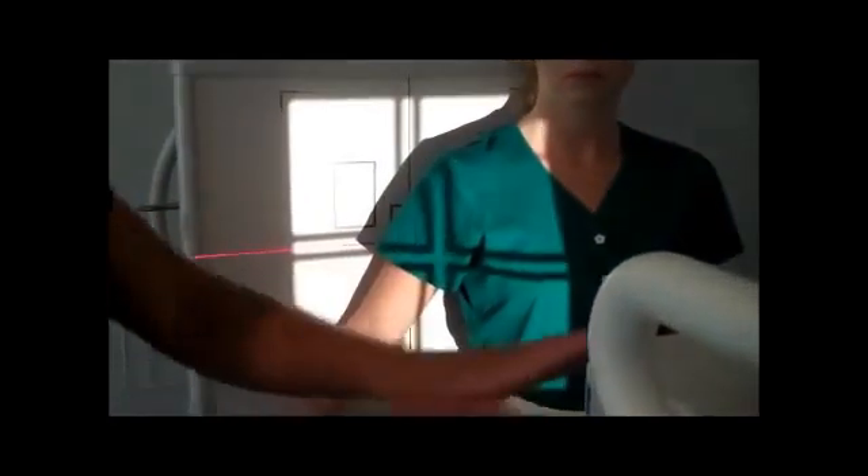With external rotation, it will place the greater tubercle and the humeral head in profile. Our tube is lined up to the bucky. Now we want to collimate to the humerus, since our central ray is entering the midpoint of the humerus.